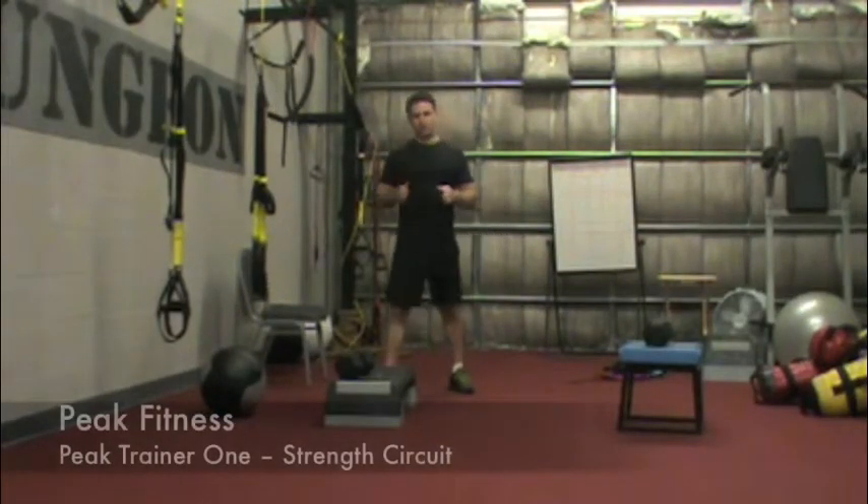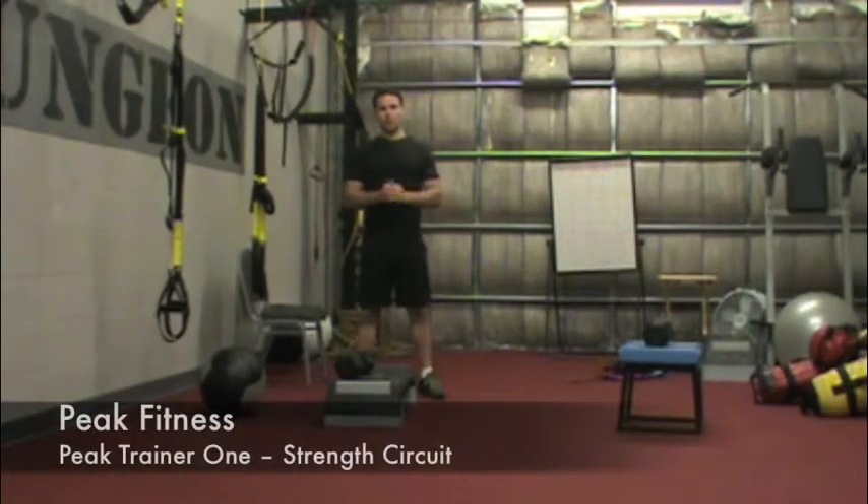This is Chris Kill with your Peak Trainer 1 strength circuit demonstration. When we're talking about strength circuits, generally we're going with two strength circuits for general population clients.